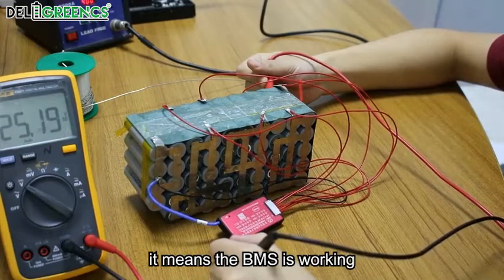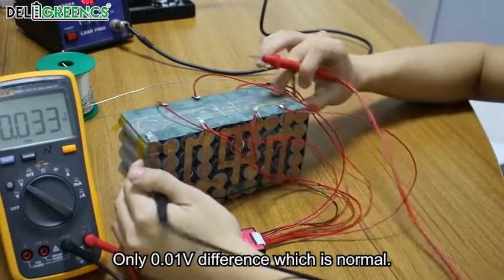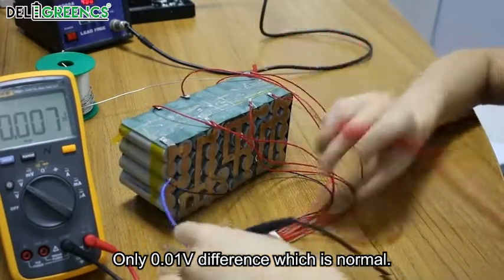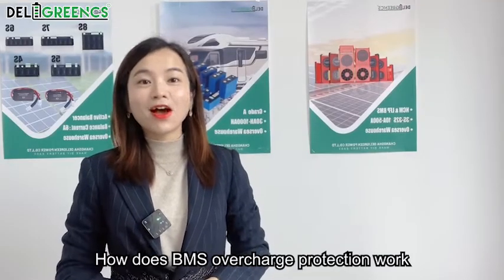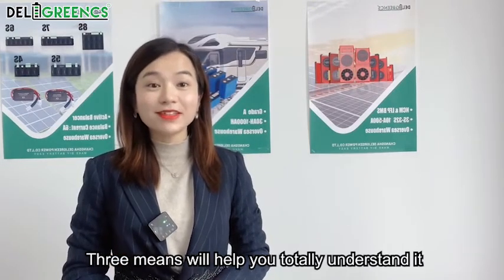It means the BMS is working. Measure the total volt of the pack — 25.19. Only 0.01 volt difference, which is normal. The wiring is finished. Welcome to Daily Green channel. How does BMS overcharge protection work? 3 minutes will help you totally understand it.